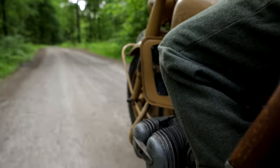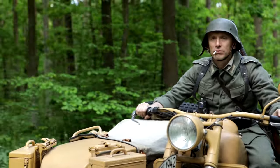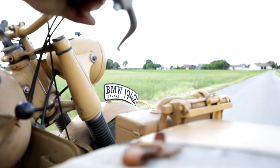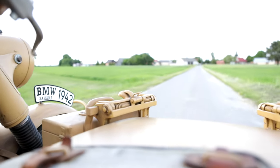The top speed is about 95 km/h, but importantly the motorbike is capable of 4 km/h continuously without overheating — as slow as an infantryman's march.